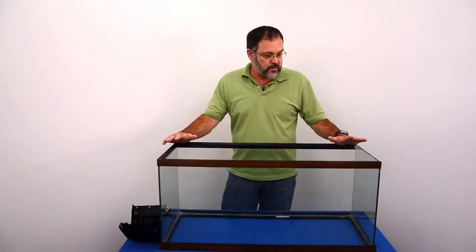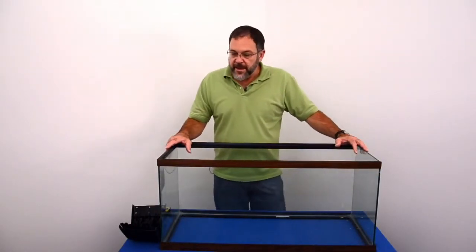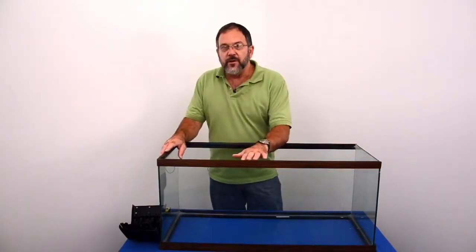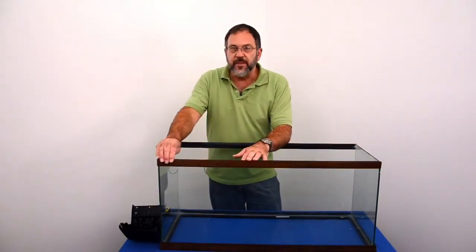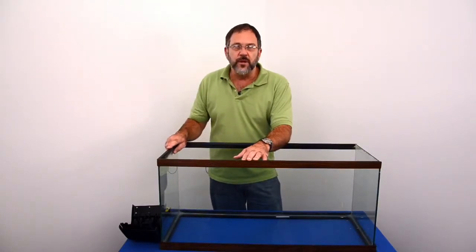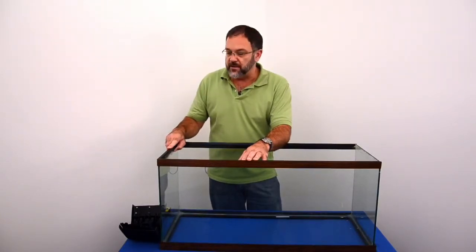We've removed the canopy and the glass top. If you have an older style aquarium with the thick edge around it, you're going to have to remove those to fit these Aquaray Mount Array systems.